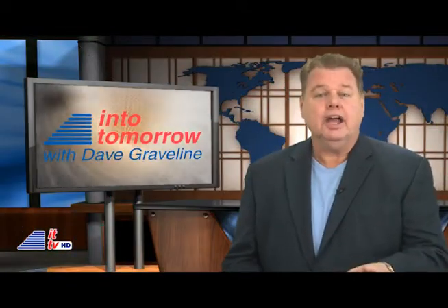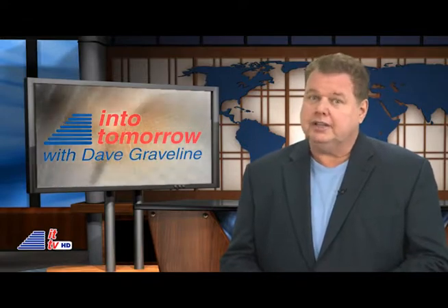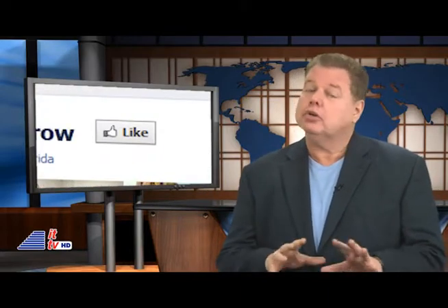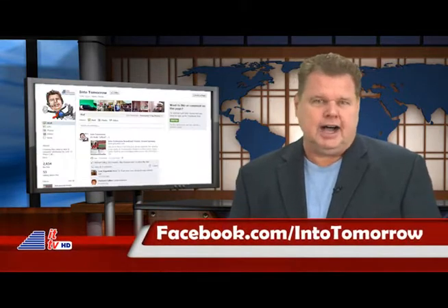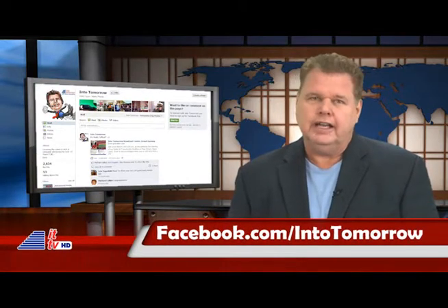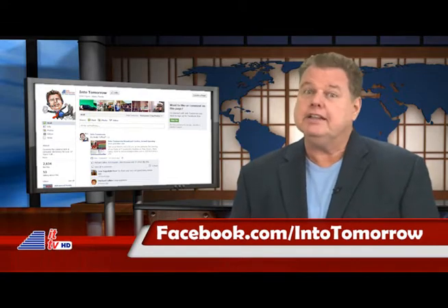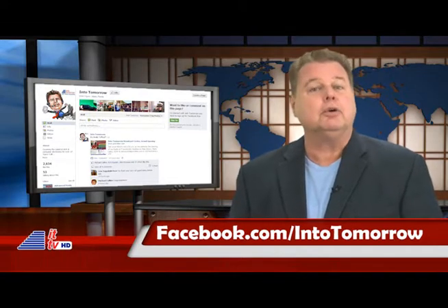This just in — we're about to award another really cool prize to a random liker. If you already have hit like on our Facebook page, then you're already entered. If not, be sure to visit facebook.com/intotomorrow and hit that like button. Do it quickly — you may just very well be the next big winner.